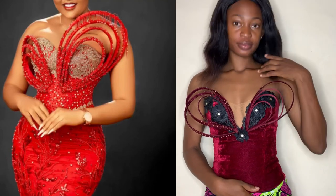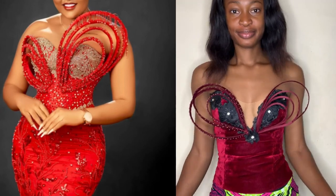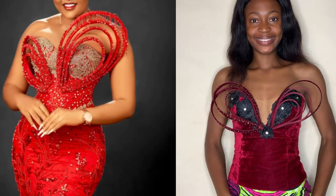Hey loves, welcome back to the channel. Today in this video I'm going to be sharing with you guys how to make and also attach these structure details to your dress. So if you're interested, keep on watching and let's get started.